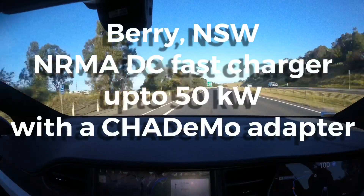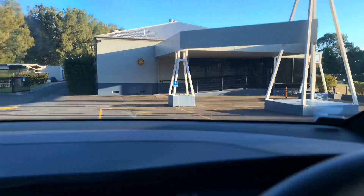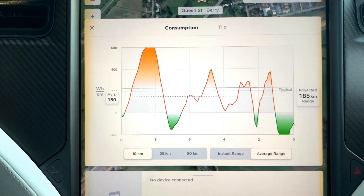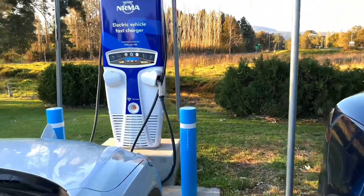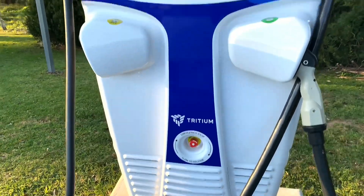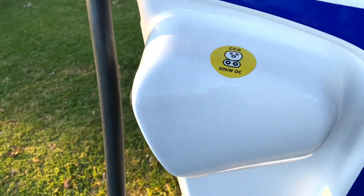We'll see how this works. Alright guys, here we are at the Bury Bowling Club. I started off with 177km and now I've dwindled down to 126km — this is what a hilly road will do. I was driving within the speed limits and came here with an average usage of 150Wh per kilometer. Now let's see the NRMA DC Fast Charger. It's from Tritium — go Aussie! That charger has a CHAdeMO port at 50kW DC and another 50kW DC which is CCS2.